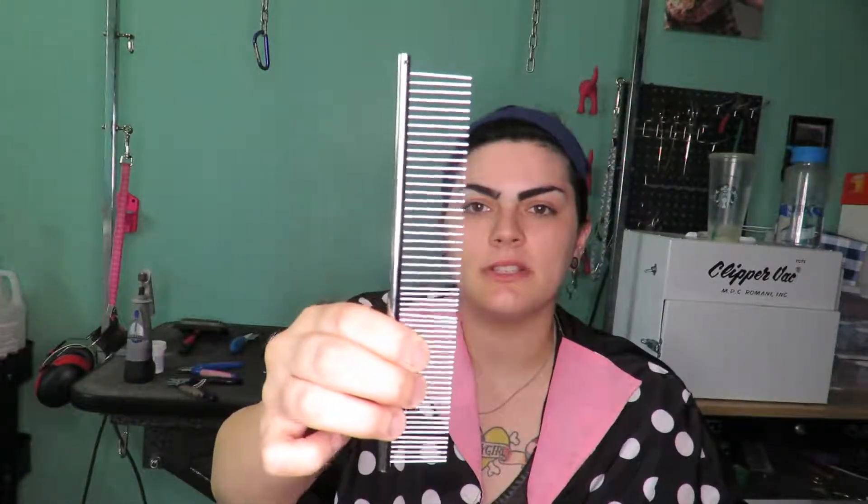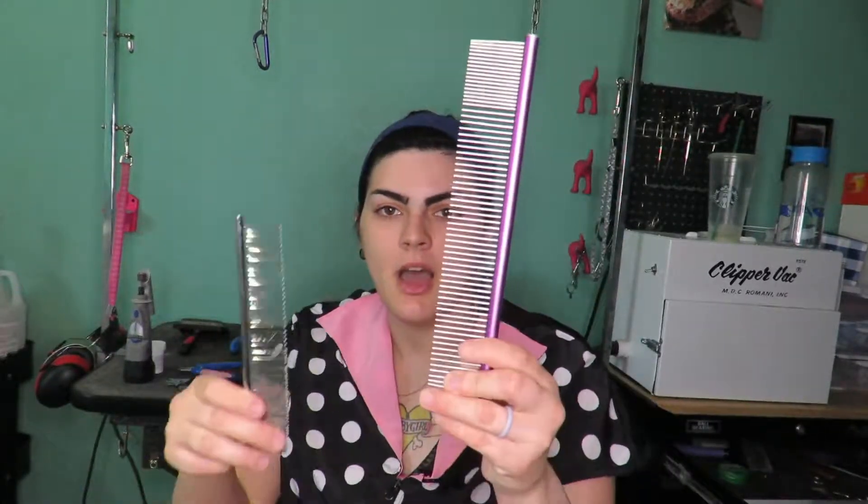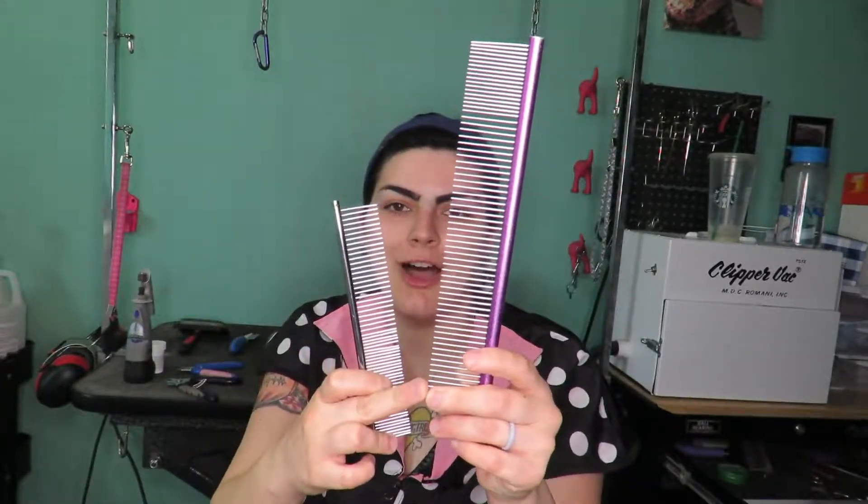Let's go over the basic brushes and combs you should have when you start grooming. A metal comb is essential — if you can't put your comb through the coat, you need to get all those knots out first. When I started grooming I used a small inexpensive comb from Amazon for about eight dollars. As I groomed longer I upgraded to a larger comb. I noticed groomers on YouTube always had really giant combs, so when I went to the grooming convention I had to buy one.